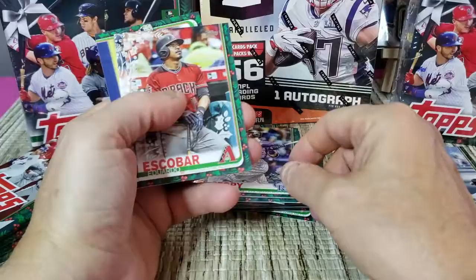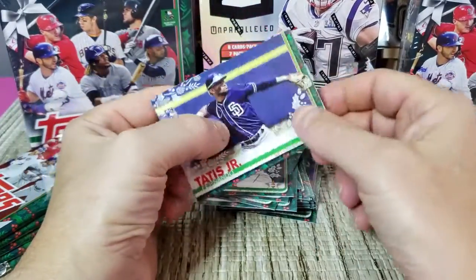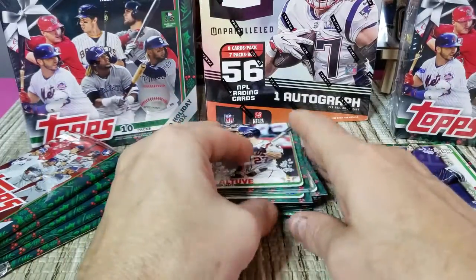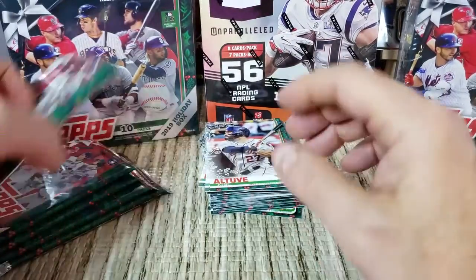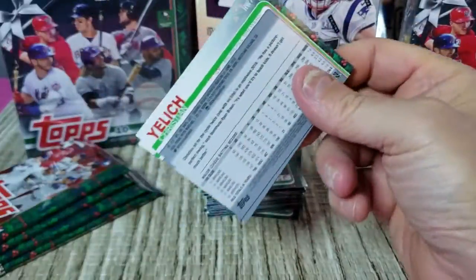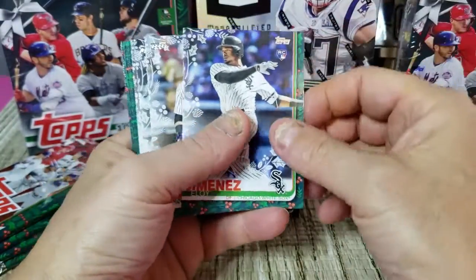We've got Trevor Story, Escobar, Jose Altuve, and Tatis. All right, we got one of the big rookies to look for — an Alonzo and Jimenez. And there is Jimenez — I guess I had to speak it into existence.